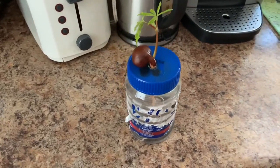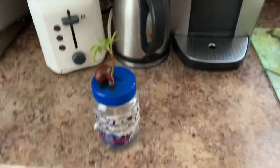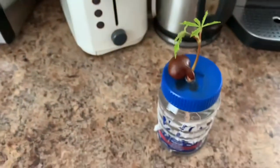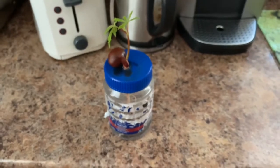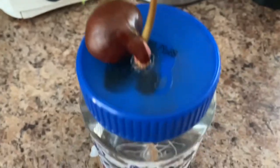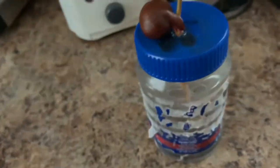Here we have a chestnut growing in just water — I just have it up on my windowsill. Some other acorns growing in just water too. I just put a little hole in there and the roots are growing. Let me pop that open for you so you can check out the root system.